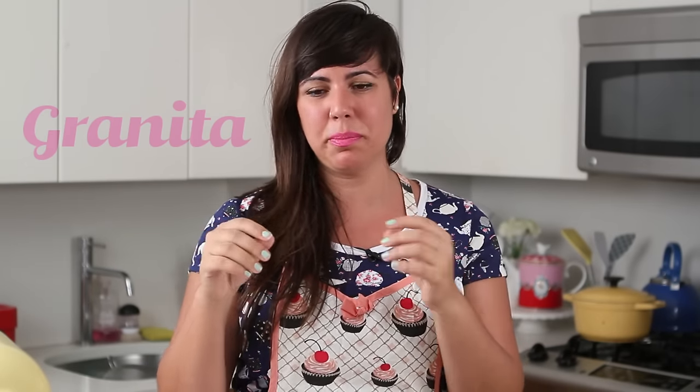And finally, a granita, which is usually a mixture of simple syrup, water, and fruit purée. It has a very low content of sugar, and the word 'granita' comes from the word 'grana' in Italian, which means grainy — so it's that super grainy type of frozen dessert. It has a low content of sugar, so skinny people love it.